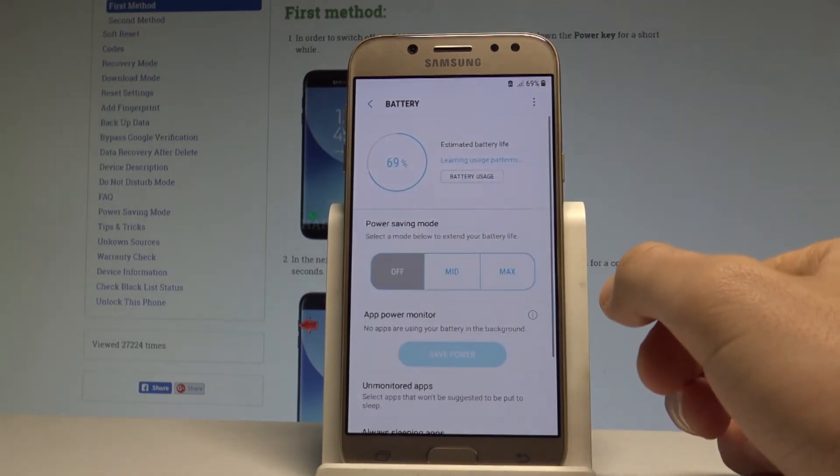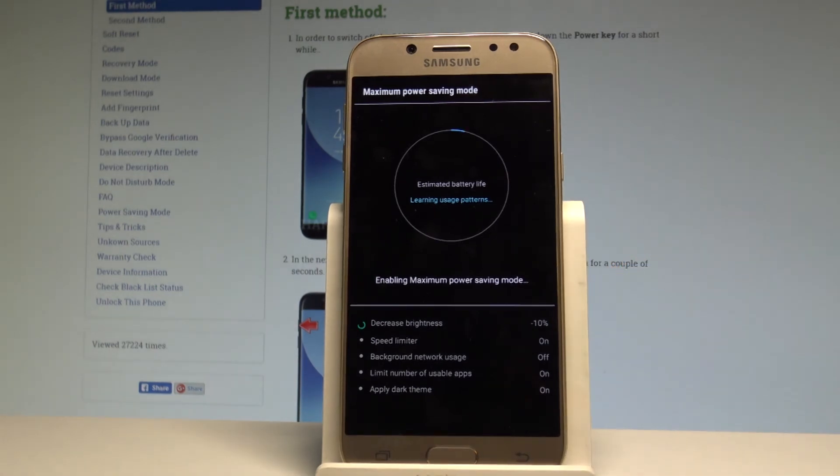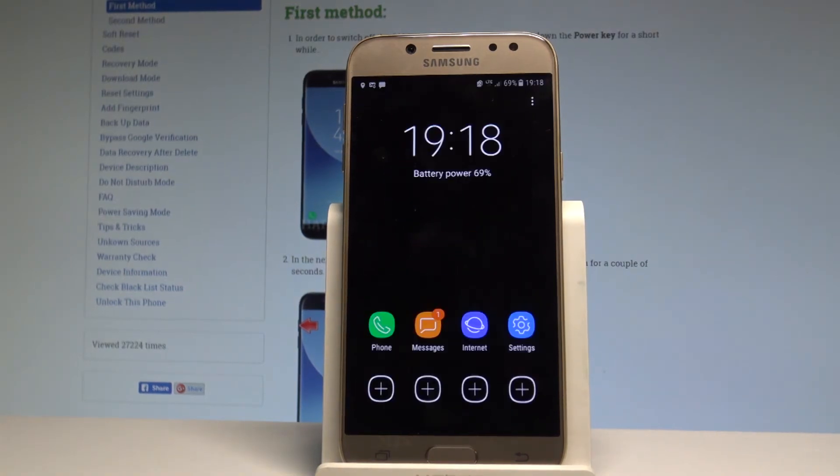Let's choose Apply. As you can see, the device is now creating the restrictions. And this is the maximum power saving mode.